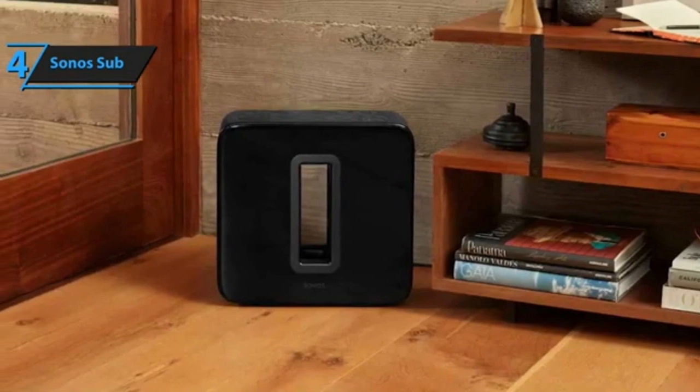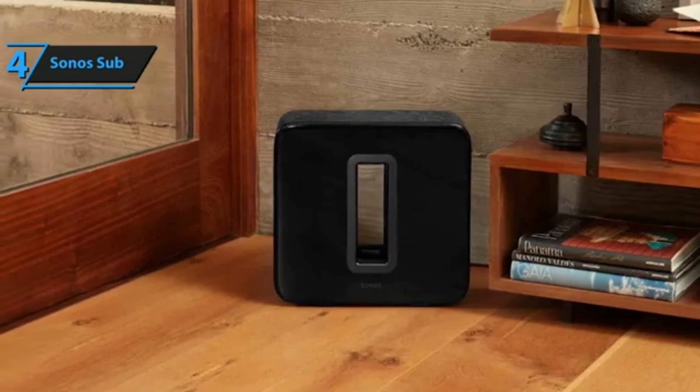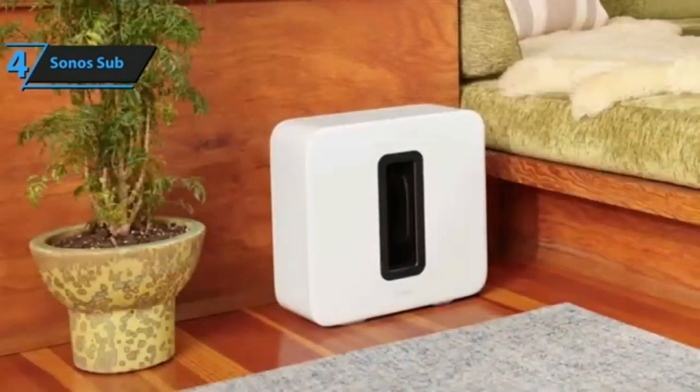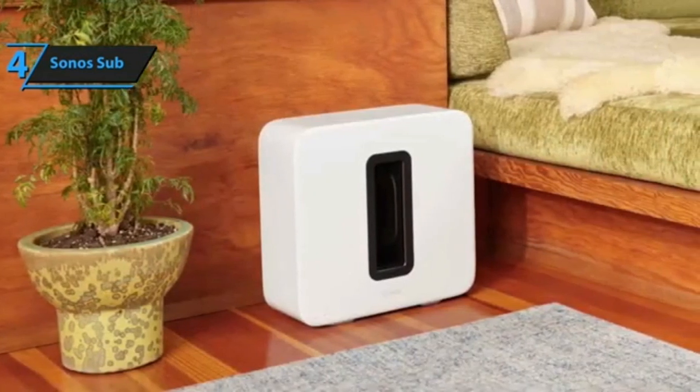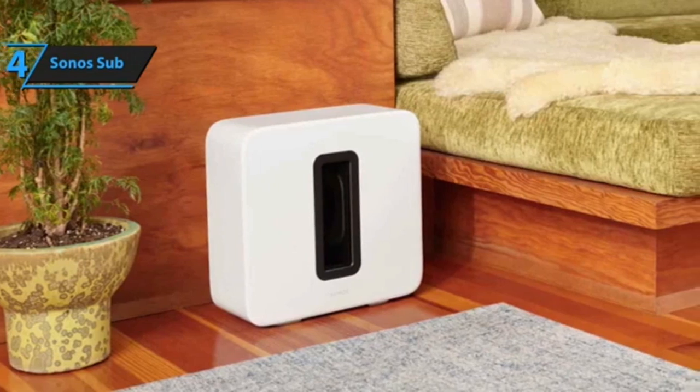The speaker can also be placed horizontally on the floor — you'll need to apply the felt feet for this to be feasible — but be warned that the adhesive is strong and the feet cannot be removed once placed. The sub sits on four feet to help minimize vibrations from transferring to the floor, though your results will vary with the type of flooring you set the speaker on.